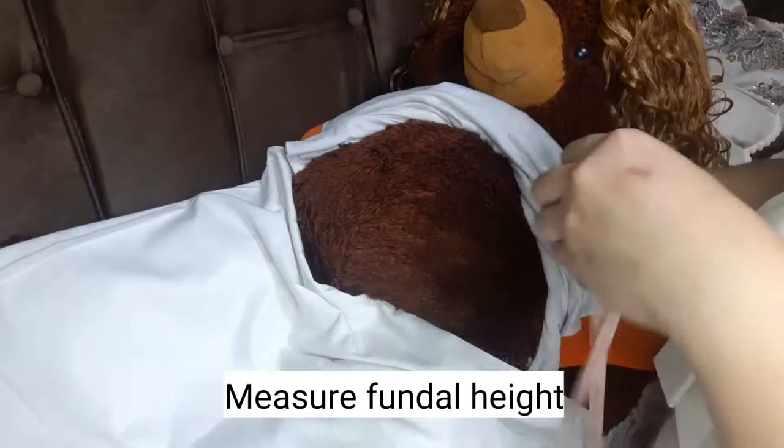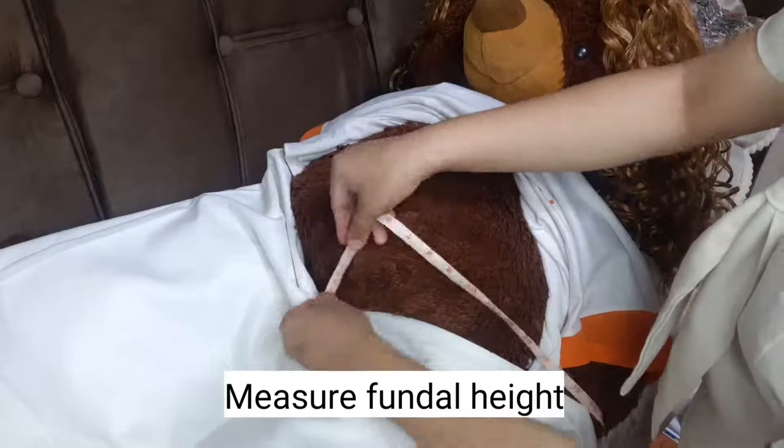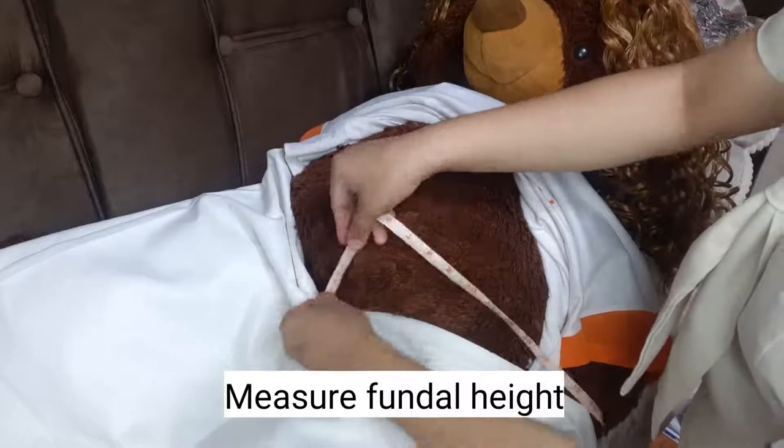Fundal height, or McDonald's rule, is a measure of the size of the uterus used to assess fetal growth and development during pregnancy. It is measured from the top of the mother's uterus to the top of the mother's pubic symphysis.